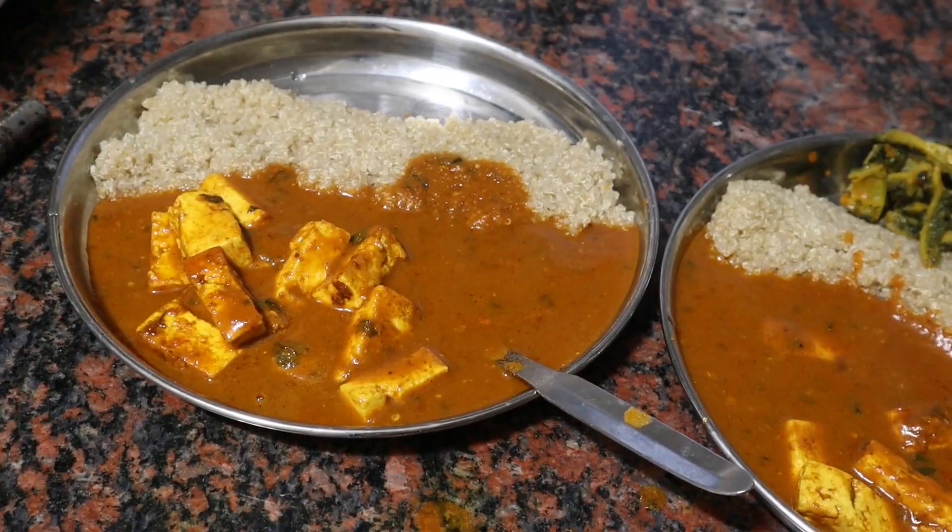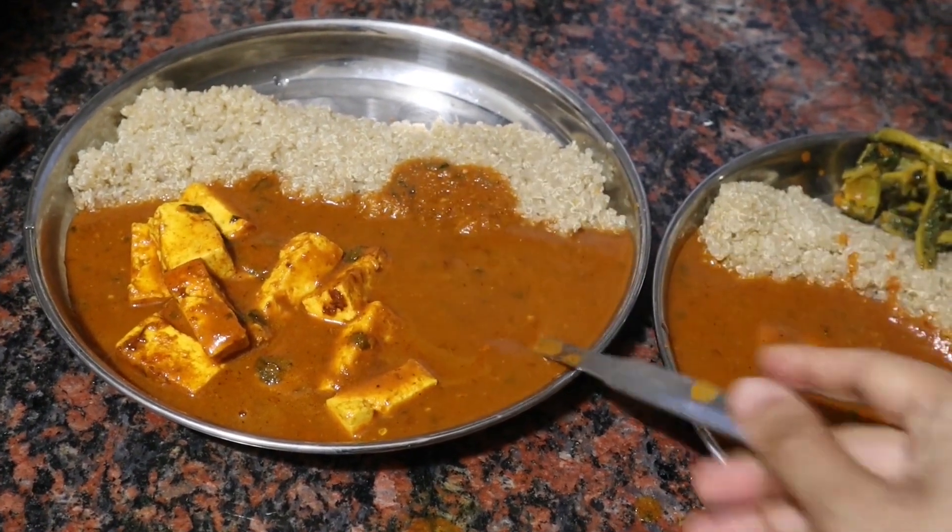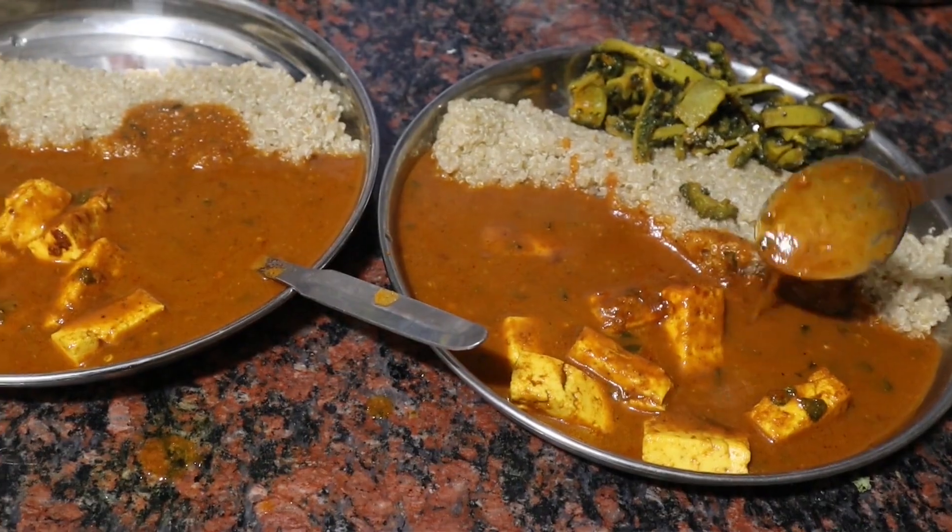And here is how the gravy looks. It's thick. The taste was also okay — it was not like super tasty, but yeah it was good.